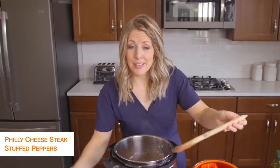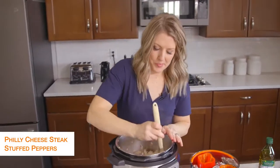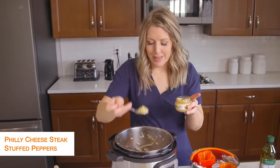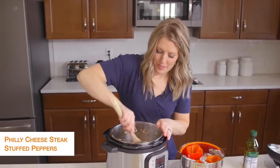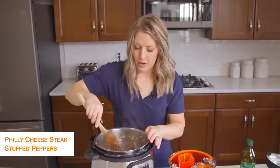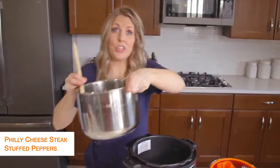Once the steak's done, we're just going to add the mushrooms and onions right back in and mix together for a bit. While that's together, we're going to add a little bit of garlic — it calls for about two cloves. We'll let that heat for about a minute or so and then we're going to get to cooking our peppers. Once it's all done, we're going to put it back on the plate.